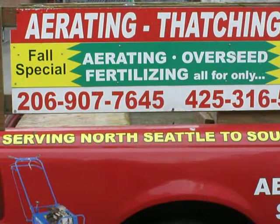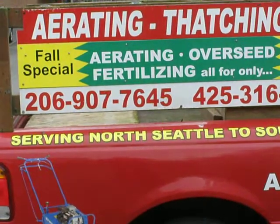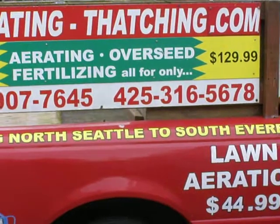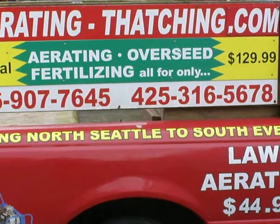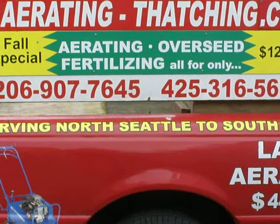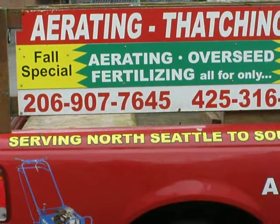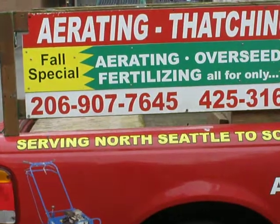It works exceptionally well in the fall. And it's very easy to do. It's best to cut the yard first, and then I come in there with an aerating machine and pull a bunch of plugs, which leaves a bunch of holes. Then you add water, start watering, and the water will float all the seeds right into the holes.